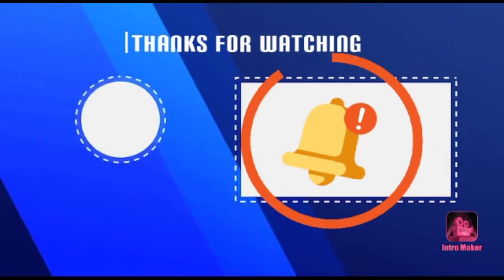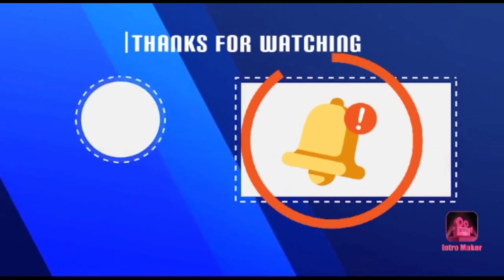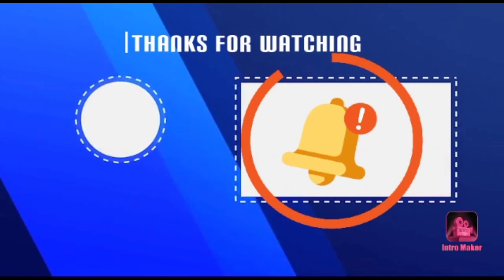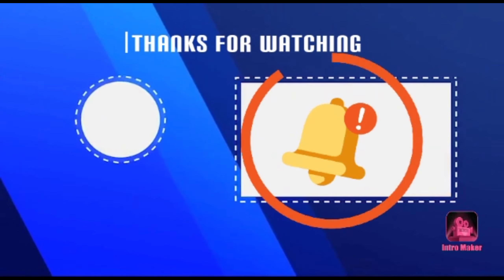Now the KFC chicken is ready. Now the chicken is ready and I am going to taste it — let's taste. Mmm! So you also try it. Thank you friends!